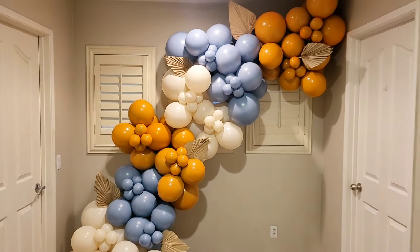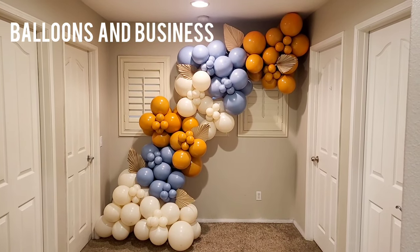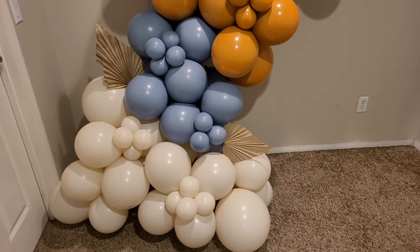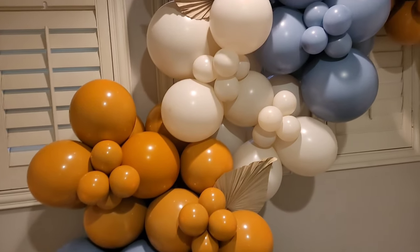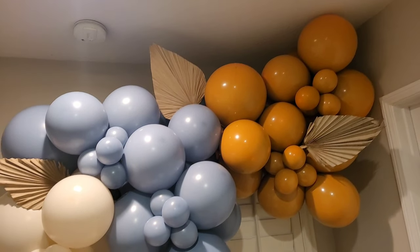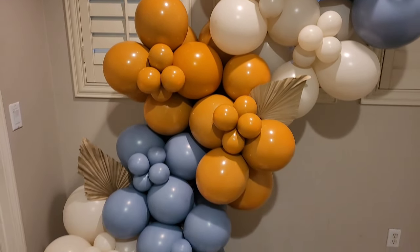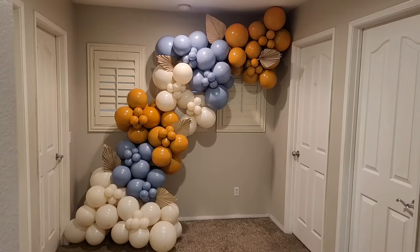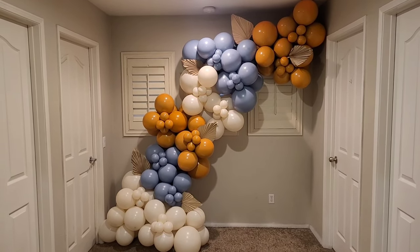Hey everybody, this is Valencia and welcome to my channel Balloons and Business, where I show you the business of balloon and event decor. Today I'm going to go into detail on how I made this balloon garland — how many balloons I used, the sizes, the clusters, how big I blew the balloons up, and how I hung this balloon onto my wall. Stay tuned.